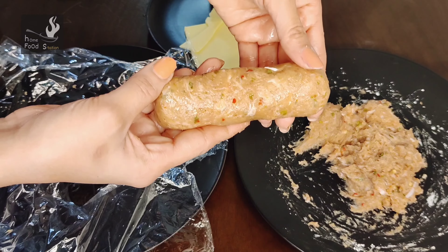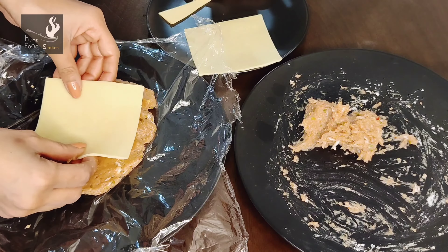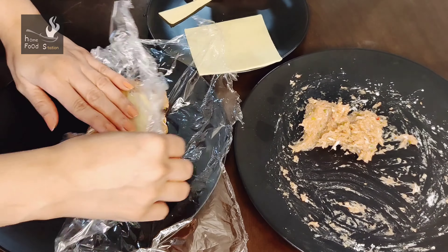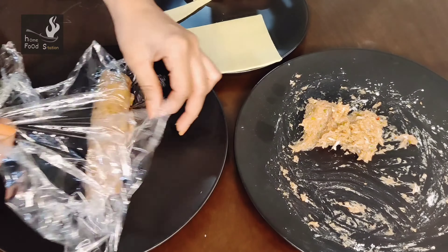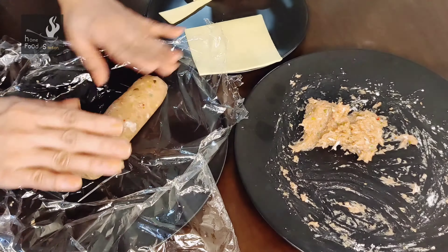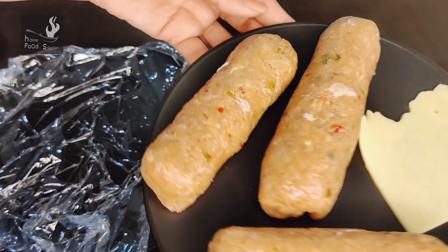Now we will make another kebab. I will show you the trick. I will make it flat again on the cling wrap, add cheese in it — the size is perfect and one slice is complete. We will push it tightly to shape the kebab. Look how I am tightening it so it binds well. Just look, it's ready in a few minutes and it's made perfectly — no effort. You just need to know the trick. This kebab is also ready now and all the kebabs are prepared.